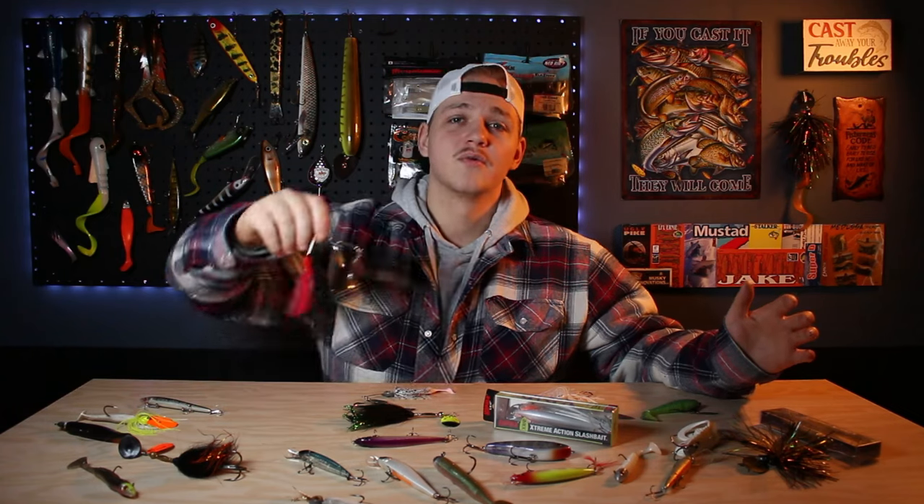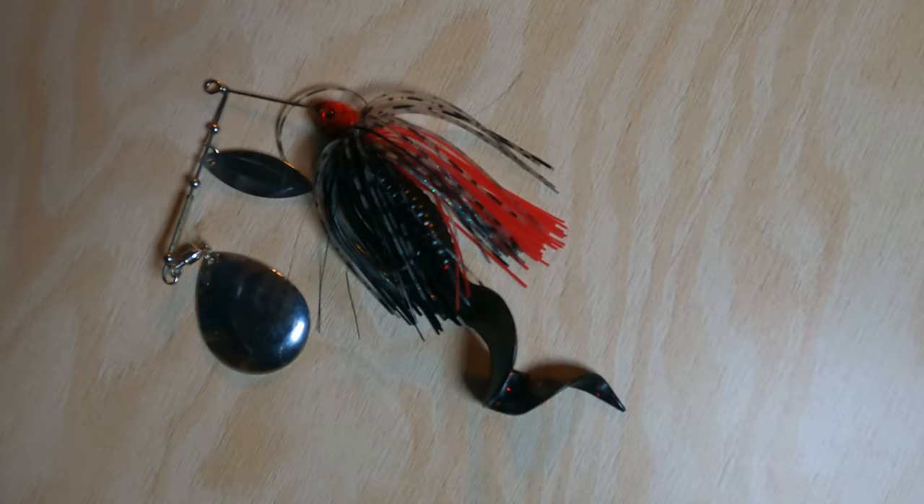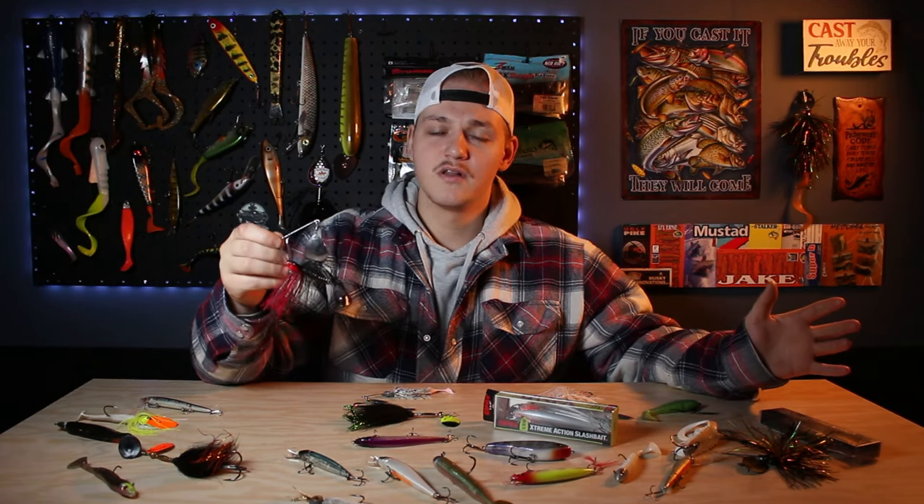Without further ado, let's get into lure choice number three: blades. Most of the year I'm going to be throwing a white spinnerbait with willow leaf blades, but earlier in the season I prefer something with Colorado blades. The reason being, you can retrieve something with a Colorado blade a little bit slower, slow rolling it along the bottom, getting more of a wobble and vibration while not putting as much speed into the action of the lure.